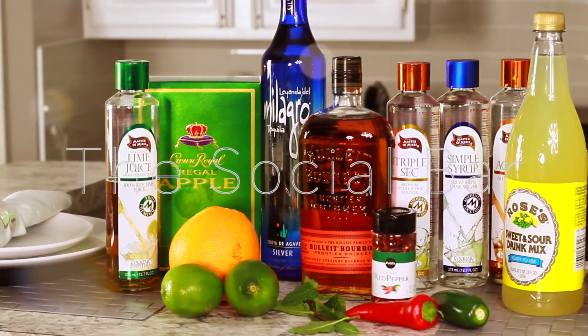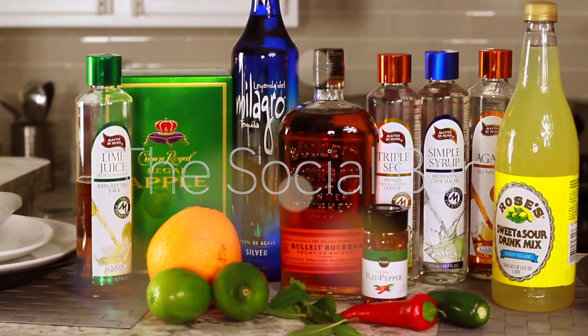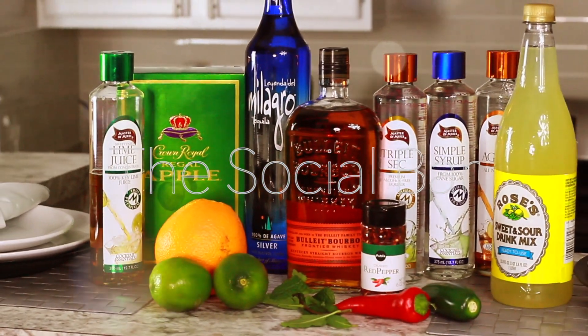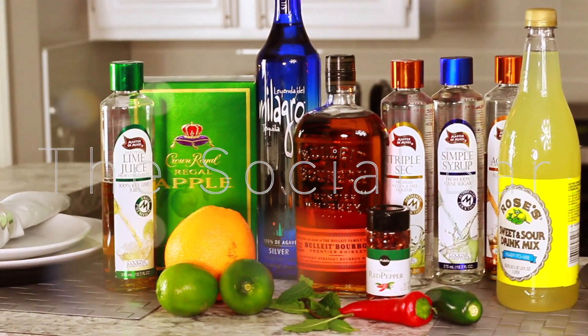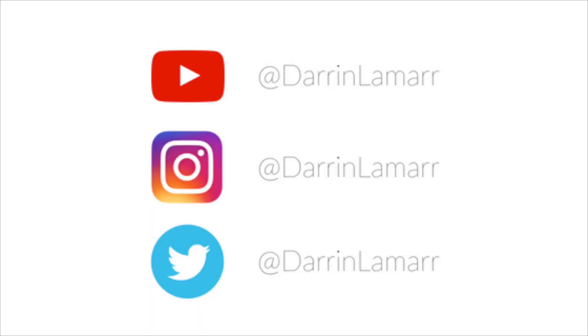Hi guys, welcome back to the Social Bar. It's Darren Lamar, and as always, if you haven't already done so, make sure you hit subscribe to check out all of our past and upcoming videos, and also follow me on Instagram and Twitter at Darren Lamar.